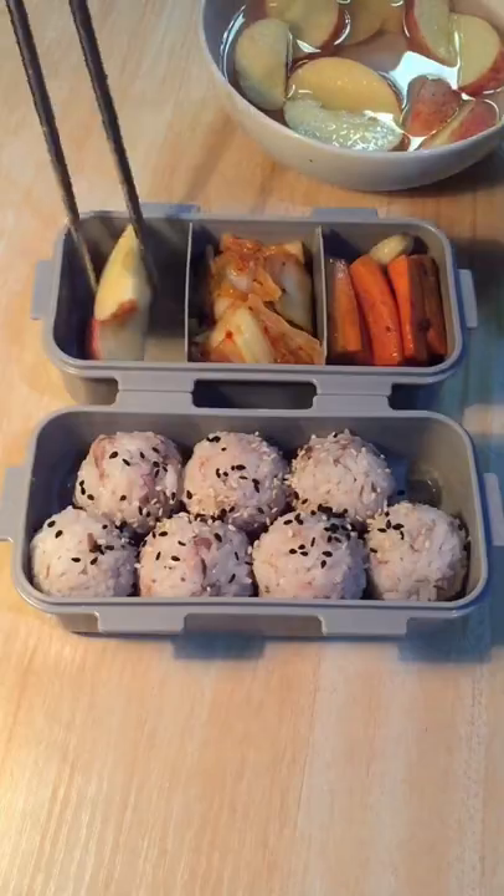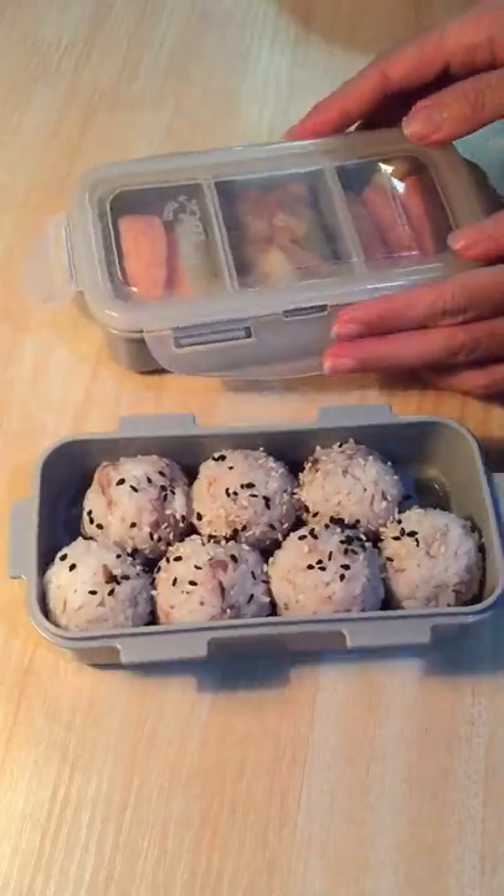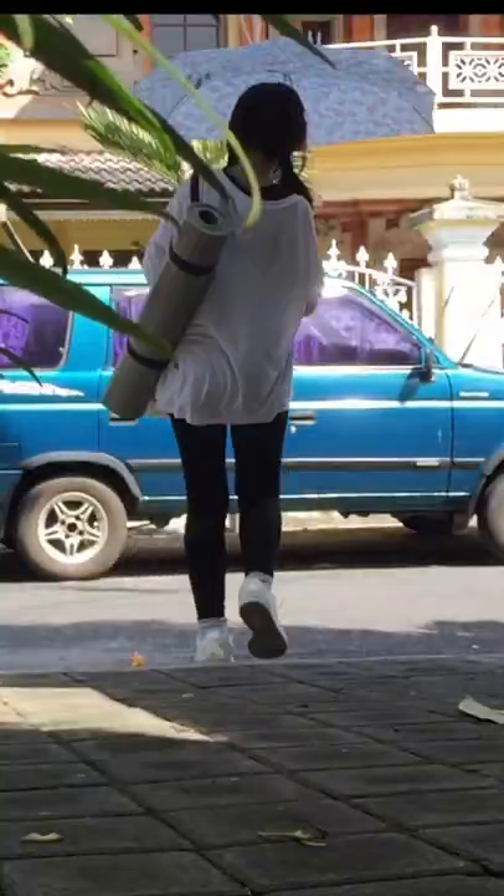For the fruit today, I pack in some apples that are soaked already in the salt water to prevent it turning brown. So this is my very simple picnic lunch box for today. Let's enjoy our picnic and happy summer day!